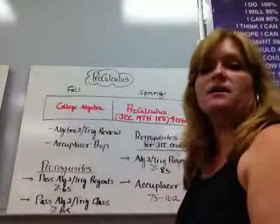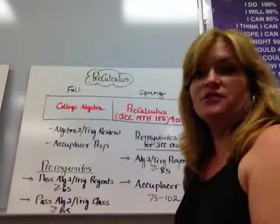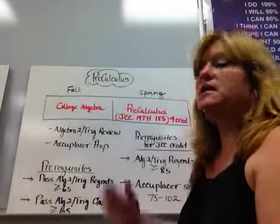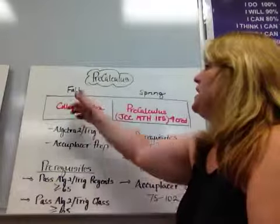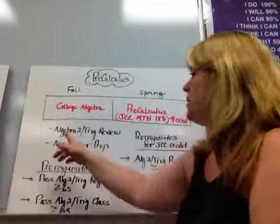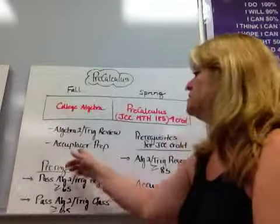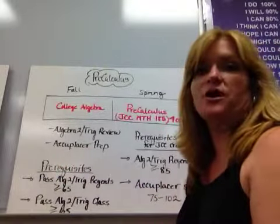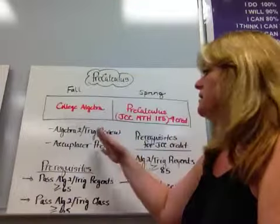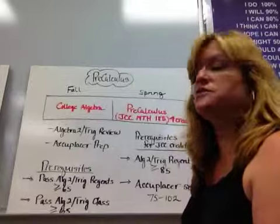The PreCalculus course at Carthage Central School is a full-year course — that means you're in the class for the entire year, but we break it down into two sections. You need to stay in for the whole year to get a full credit. In the fall, I cover college algebra, practice some Algebra II Trig Review, and do some Accuplacer prep. All of this is done in the fall to prepare you so that you can actually start taking the PreCalculus course in the spring.